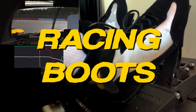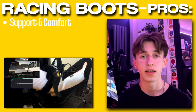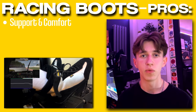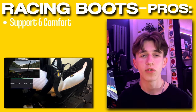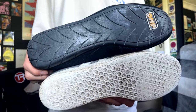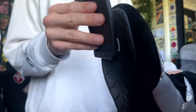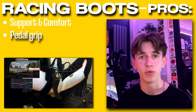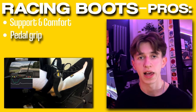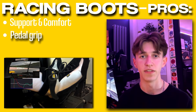My personal findings with racing boots are that they provide much better support and cushioning, which can significantly reduce foot fatigue, tiredness and discomfort. This can be crucial during long stints in endurance races where you need to be consistent and clean. I've also found that on my OMP racing boots, the soles are much, much grippier than regular shoes are. I actually took the rubber grips off of my pedal plates because the rubber on the soles of the shoe contacting the rubber of the pedal plates was just slipping more than anything. So now without those pedal plates, it's just rubber to metal and it's really, really grippy.